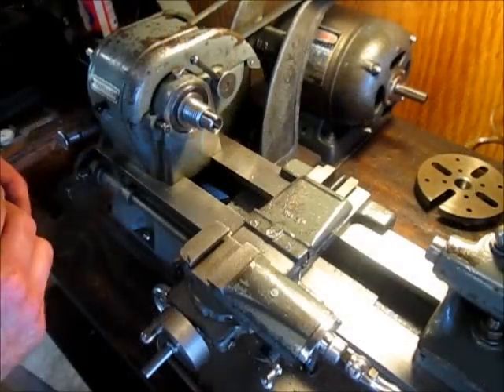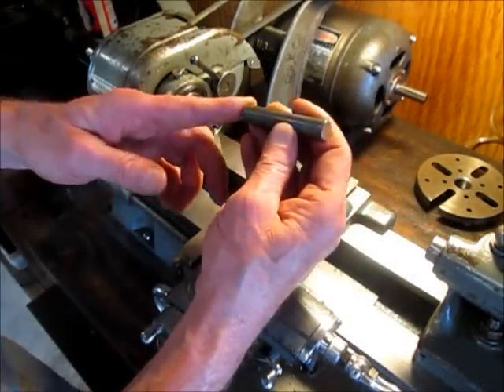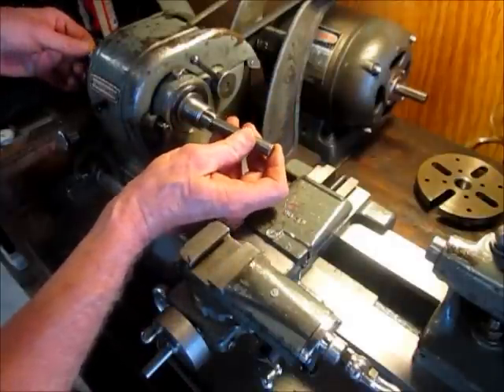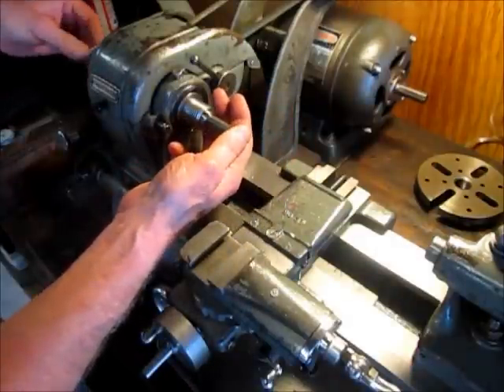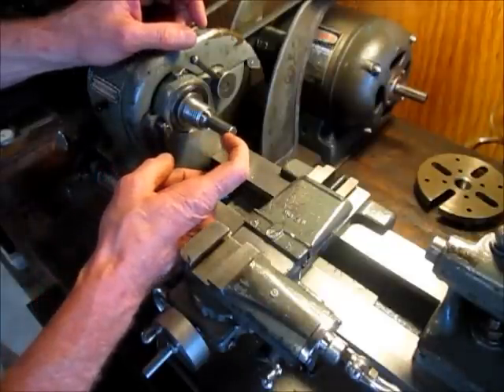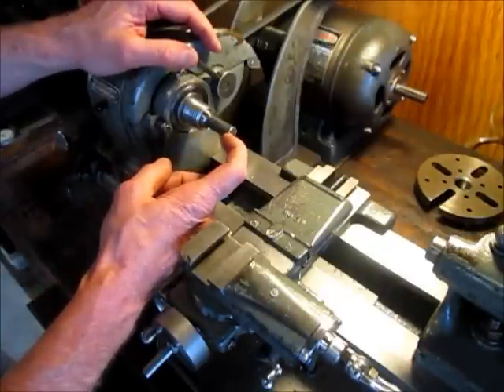I have a piece of half-inch round stock, about two and a half inches long. I'm going to mount it into a collet and face this off, center drill it, and drill a quarter-inch hole in it the same way I did the taper.